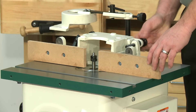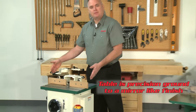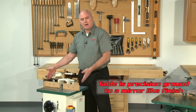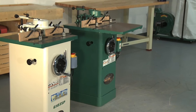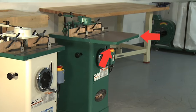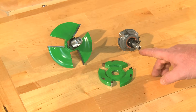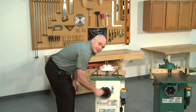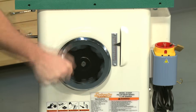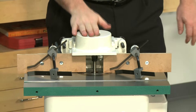These shapers feature a split adjustable rear fence and a cast iron table that measures 20¼ inches wide by 18 inches deep. We also offer a table extension as an optional accessory to increase the table depth to 28 inches. The G1035 can use a variety of shaper cutters with either ½ or ¾ inch bore. These shapers have 3 inches of spindle travel. For added safety, we provide safety hold downs and a cast iron over-cutter guard.